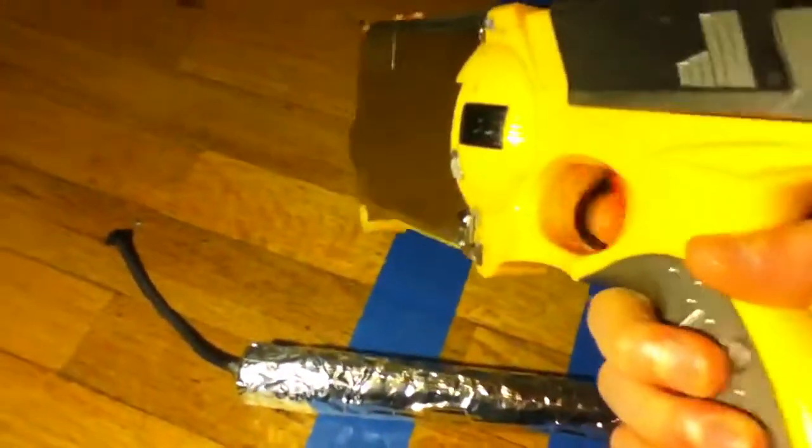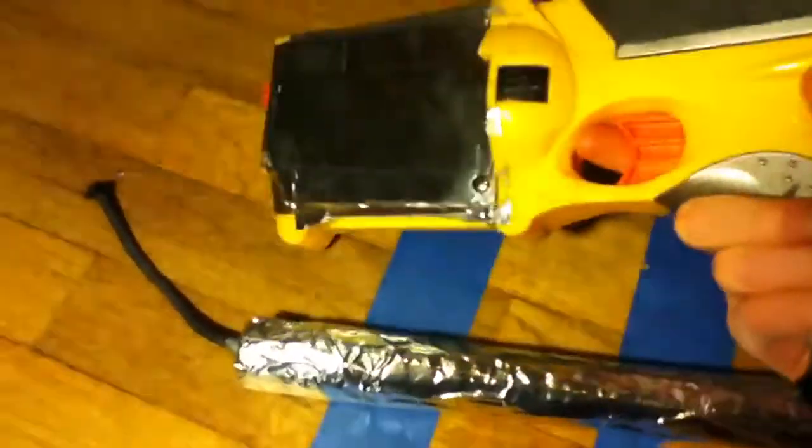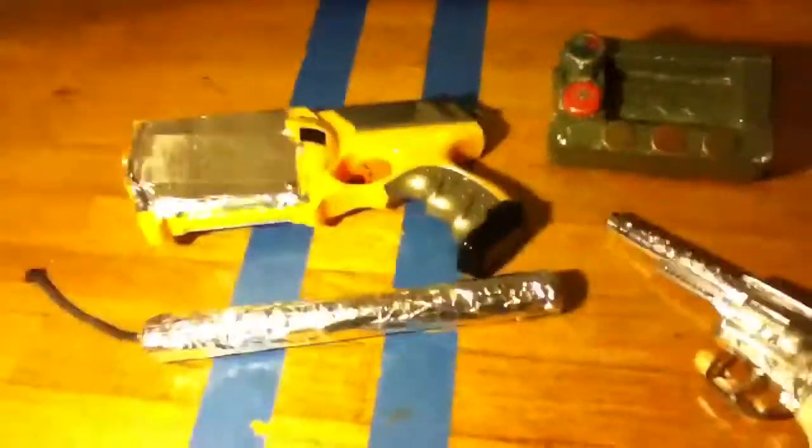So, Pip-Boy, 10mm pistol — I might make it look like the weathered one from the classic pack — dynamite, and .357. I'll see you next time. Please rate, comment, and subscribe.